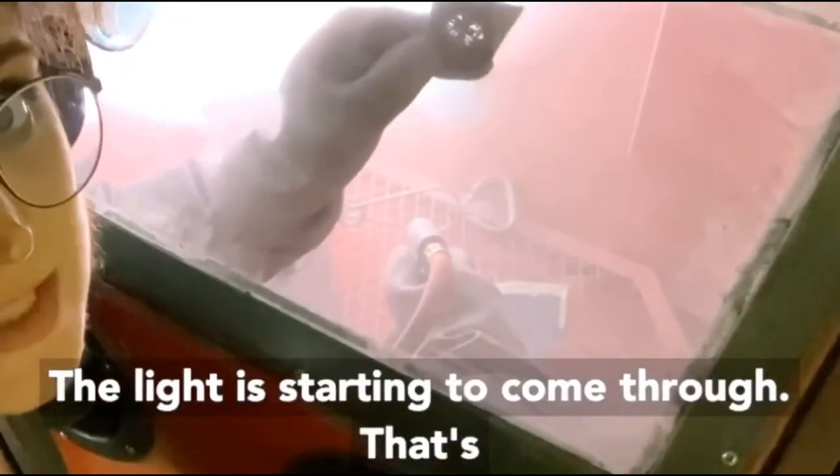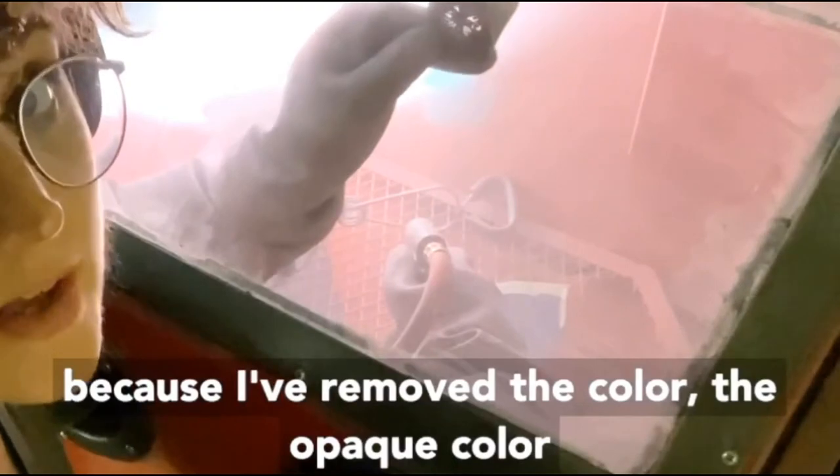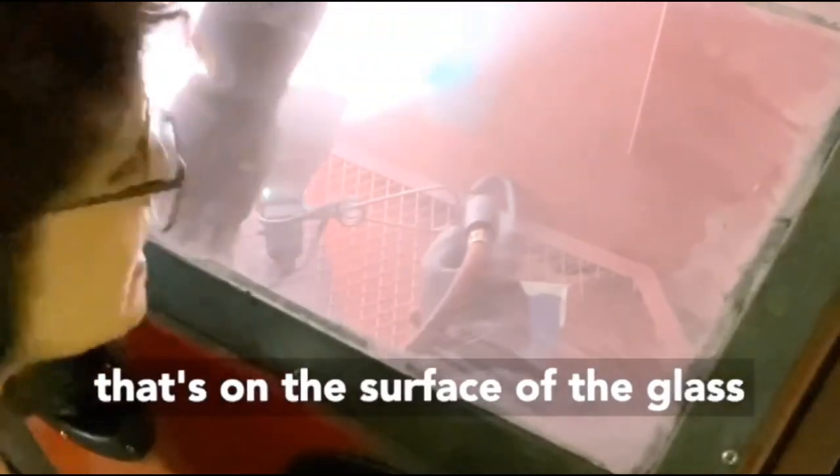The light is starting to come through — that's because I removed the color, the opaque color that's on the surface of the glass.